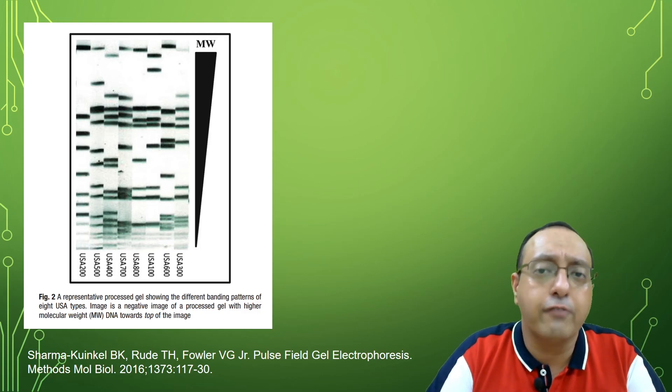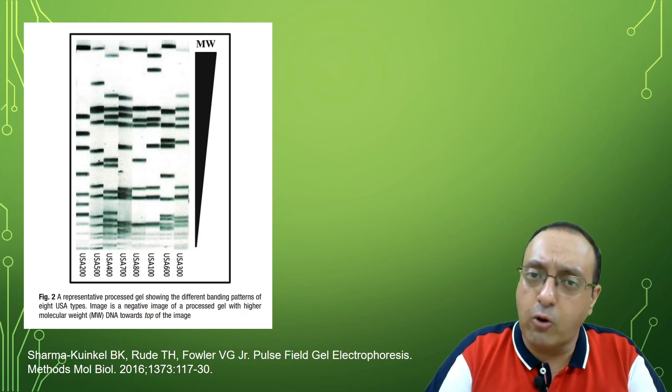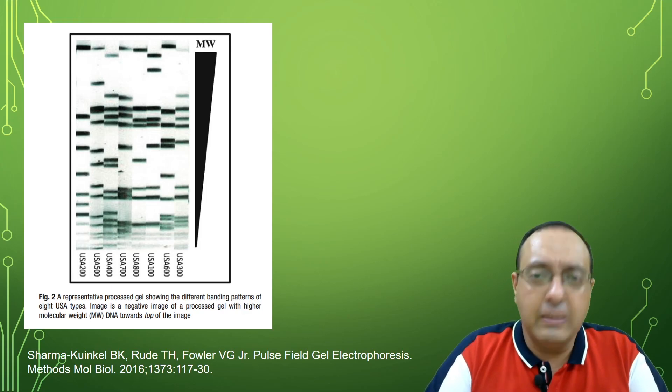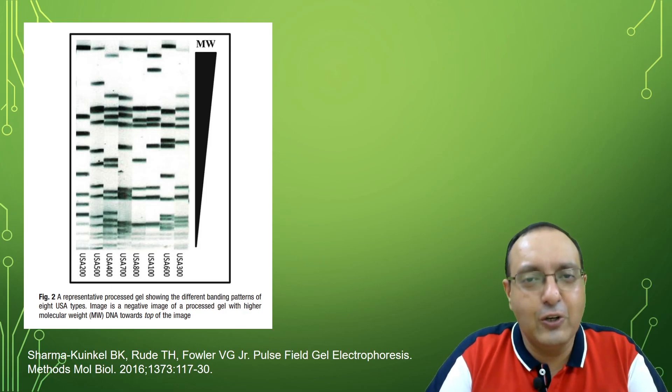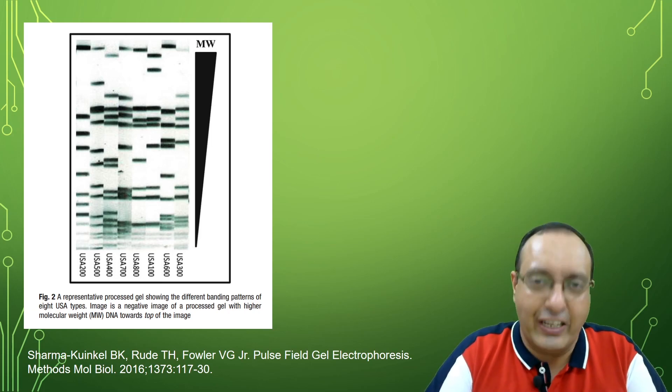That was my discussion of pulse field gel electrophoresis. Let me know if you have comments or questions about it. I hope you liked this discussion — please give the video a thumbs up and subscribe to my channel for more educational videos like this. Thank you for watching and I will see you next time.